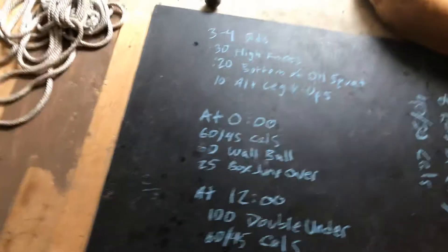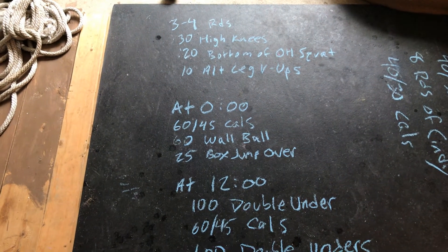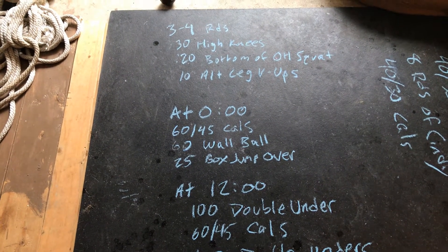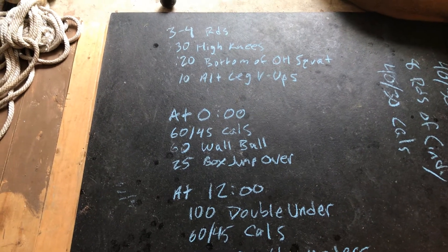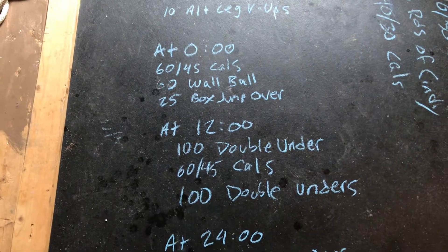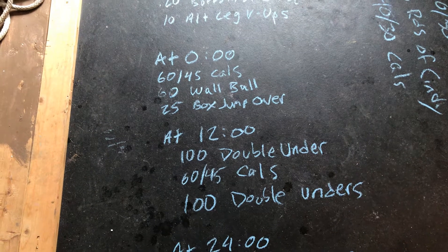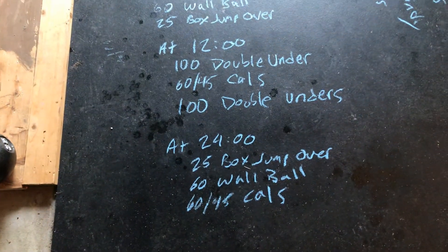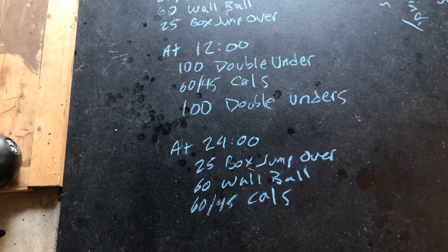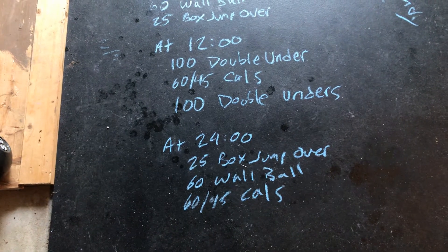Conditioning — three parts. You're going to do 60 calories for men, 45 for women, then 60 wall balls, 25 box jump overs. Then you'll rest until the 12-minute mark, and you'll do 100 double unders, 60 or 45 calories, and then 100 double unders. Then you'll rest until the 24-minute mark and do the same thing as the first part, just in the opposite order: 25 box jump overs, 60 wall balls, and then another set of calories.